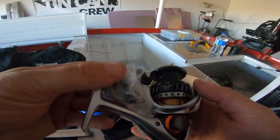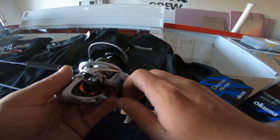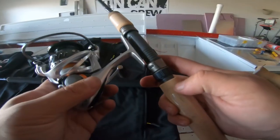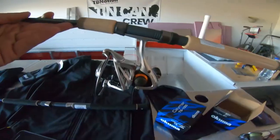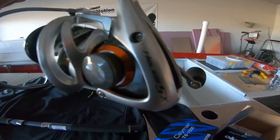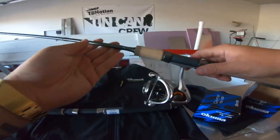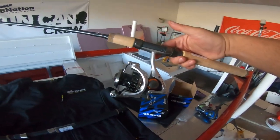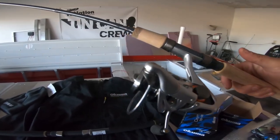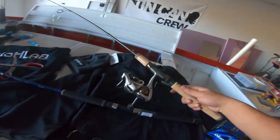Finally getting to bust this bad boy out — check this out, that thing is sexy. Let's put it on the rod. Boom, that combo is fire! You've got the orange accents on the reel and the orange accents on the rod — that looks so freaking good. We're definitely taking this trout fishing tomorrow. It's supposed to be windy but I'll still go out and try.